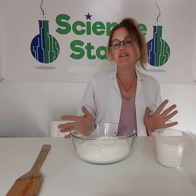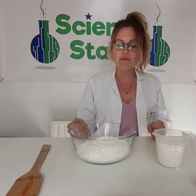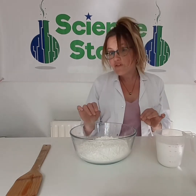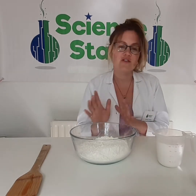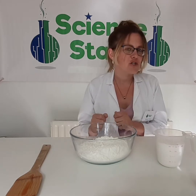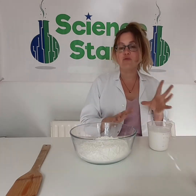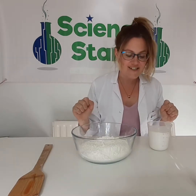So you may have made slime before, and this way is a wee bit different — this is a new one for me as well. I've never made it using both glue and corn flour. I've made it before using just corn flour, maybe hair conditioner, or I've used glue with some sort of activator. So I'm excited to see how it's going to turn out.